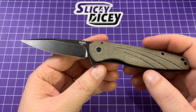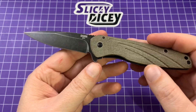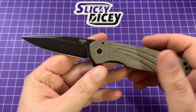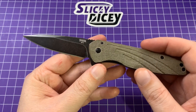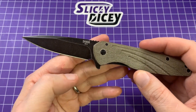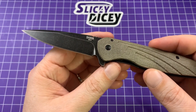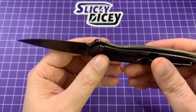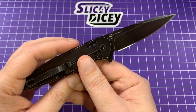For that price you are getting a titanium frame lock flipper running on ball bearings with a Micarta scale. These same stats could almost be used for a lot of two and three hundred dollar knives. They did cut a bit on the steel — it's AUS-8, we'll get to that in a moment. I really don't have that big of a problem with it and I'll explain why later. It's a really nice looking knife and it is a huge departure design-language-wise from what Ontario normally does.